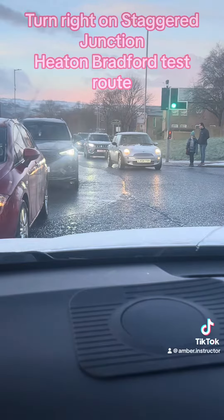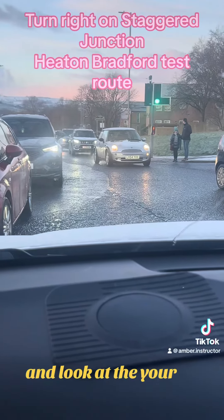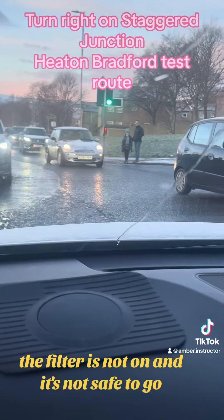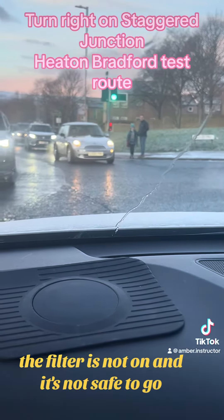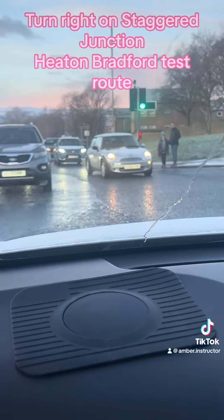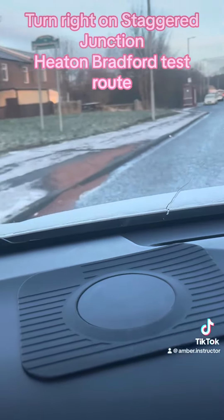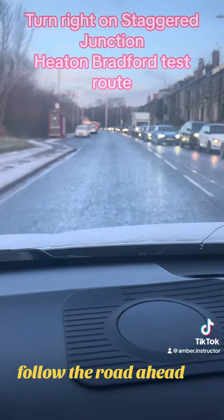Keep assessing — look at your light, and look at the filter as well. The filter is not on and it's not safe to go. The light is flashing now — now we can go. Keep it to the left and follow the road ahead.